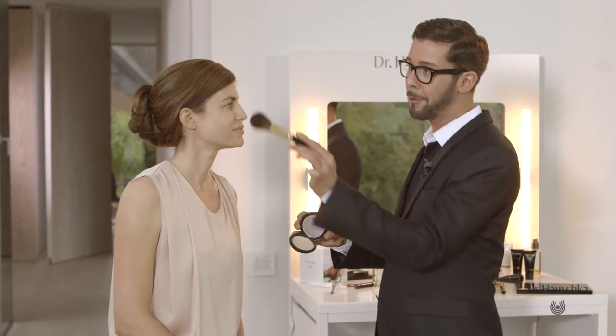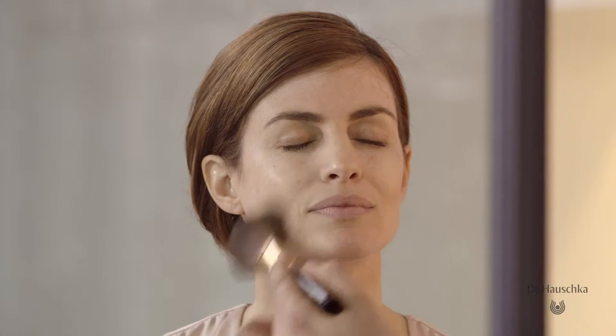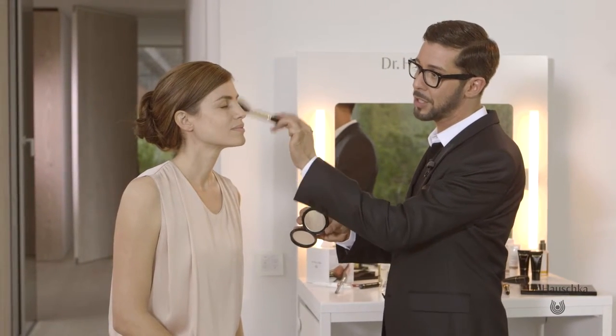For a long-lasting result, use this unique application method by using our translucent face powder compact on the tip of your face and body brush, and carefully add to forehead, face downwards, both outer corners of the face, and repeat the action on the other side. This unusual technique works really well with Dr. Hauschka decorative items, as powders and cream can be combined ideally.